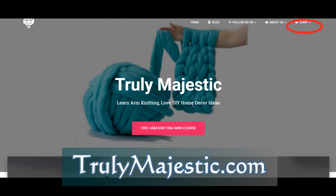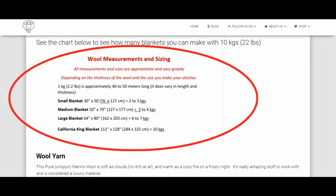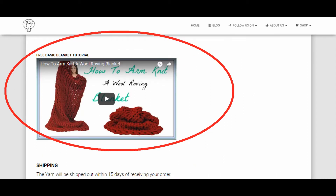For your free tutorial, you need to go to trulymajestic.com. In the top right hand corner is the shop section. You need to click on the book, Giant Wool Yarn. That will take you to a page that sells yarn, but you also have lots of good stuff — measurements. Scroll all the way to the bottom of the listing, and there's a free embedded video for you to watch how to make these blankets.